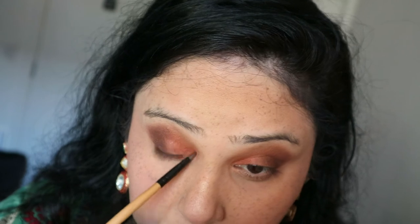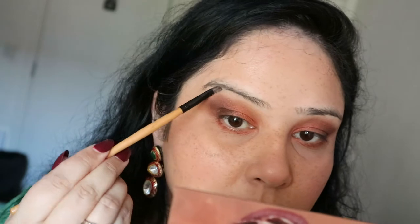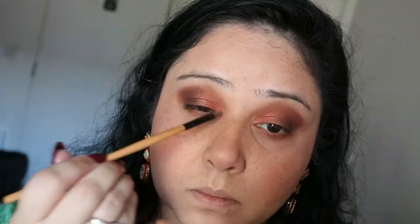Then I'm going in with a rosy-gold highlighter — more gold with a pinkish tone — and using it under my brow bone. I don't do this all the time, but why not! I've applied it under my brow and on the inner corners of my eyes as well to brighten them up.